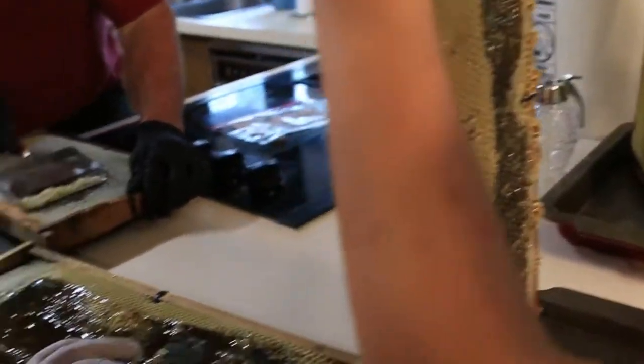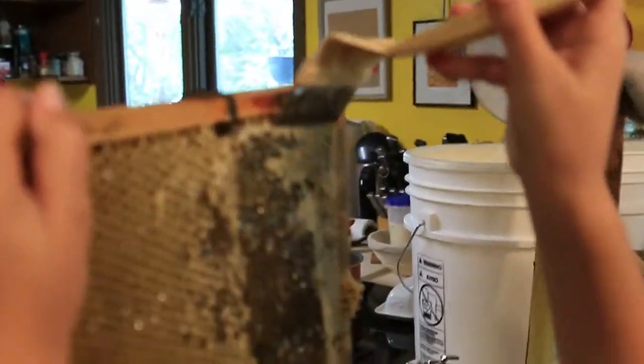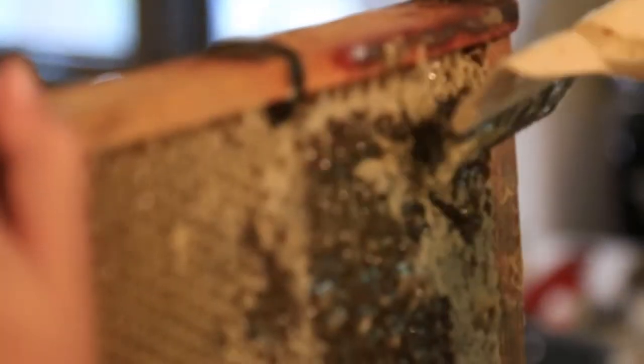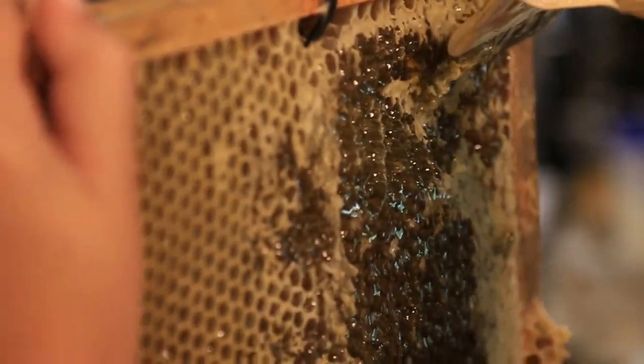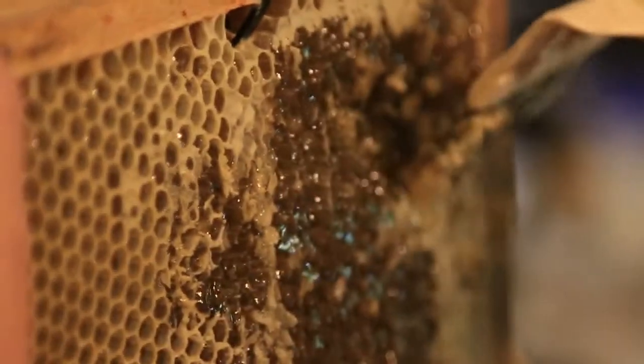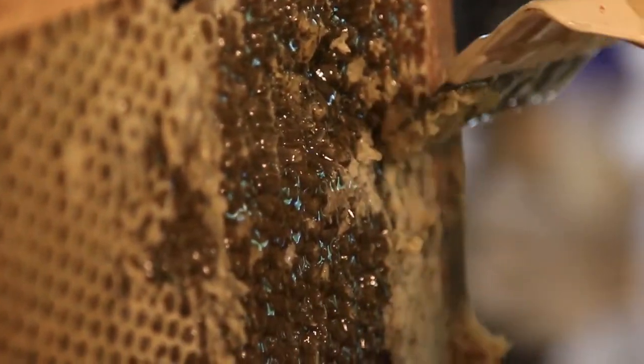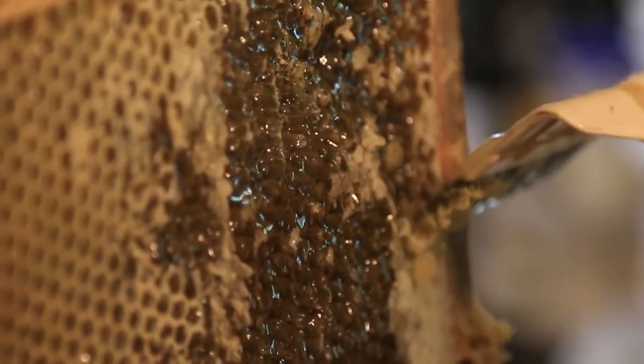The less you disturb the wax — the cells — the faster they'll refill it. Have you seen these new ones? It almost looks a bit flat. It's important. It just seems to go in a little bit deep if you lay it completely flat.